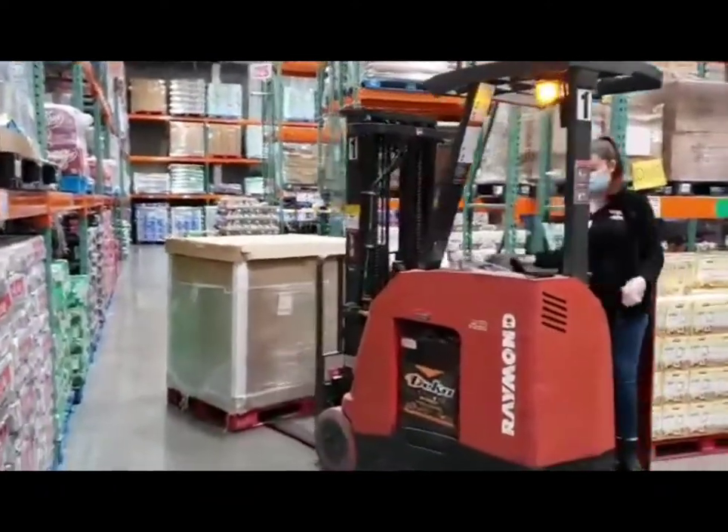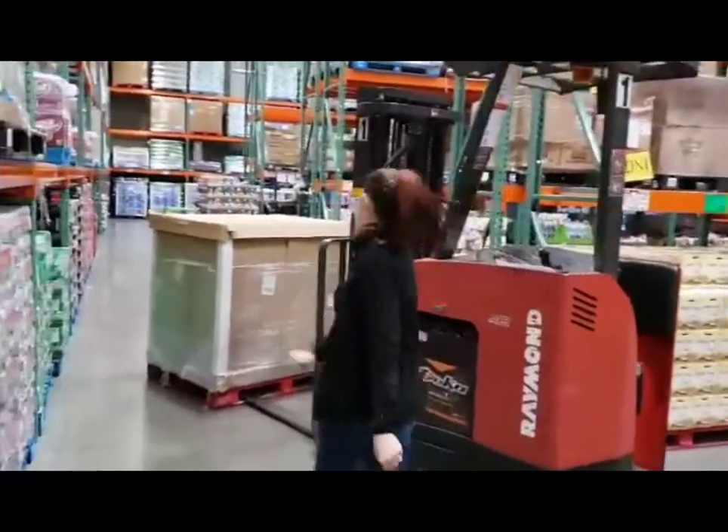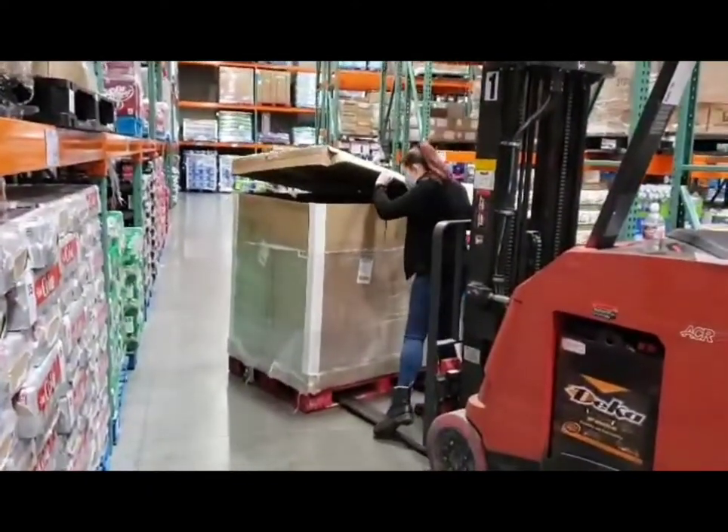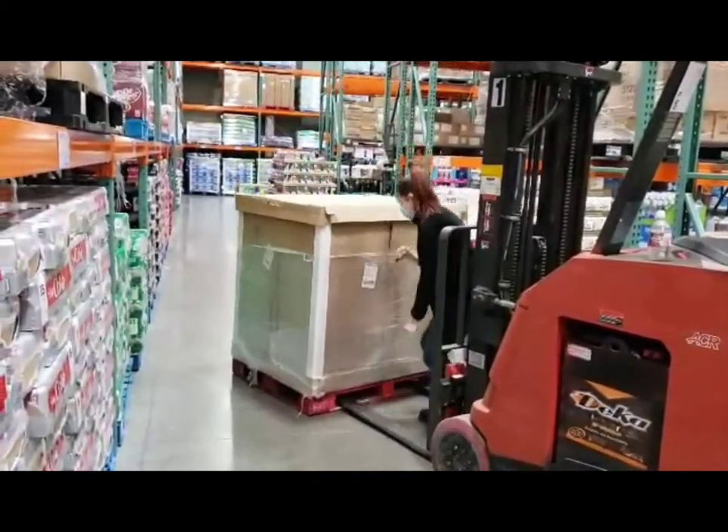Some pallets come in wrapped in cardboard, so I like to write what the item is on the outside of the box so that we can easily tell what's in the steel. Make sure you're practicing your writing and spelling.